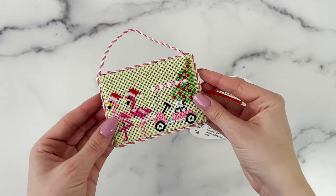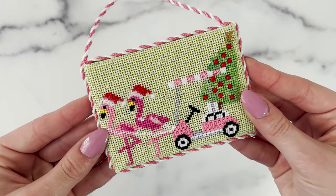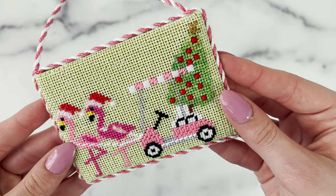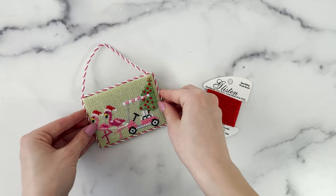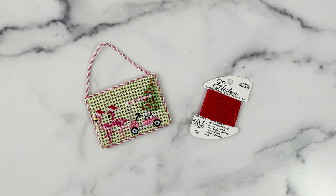Our Palm Beach Christmas Kit uses red Glisten for the flamingo hats, as well as the ornaments in the Christmas tree. You can see how the Glisten makes the ornaments pop against the green of the Christmas tree.